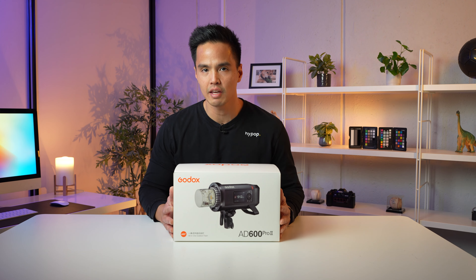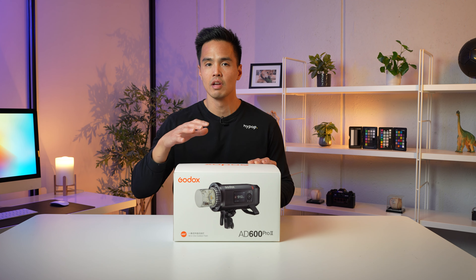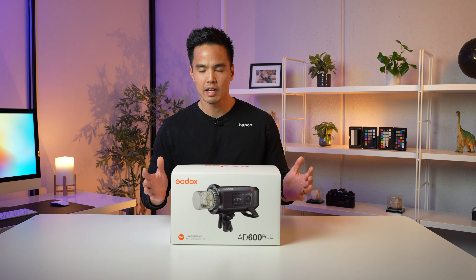Now this is the brand new version of that flash — this is the Mark II, and there are a few key differences to this unit. There are a lot of similarities, but we'll go through the differences. So let's unbox this really quickly and see what's inside.